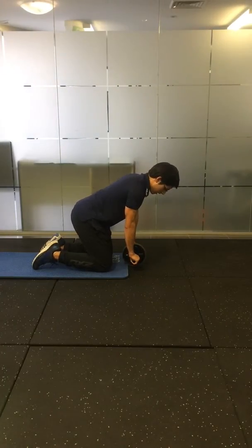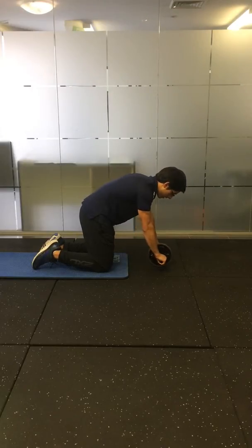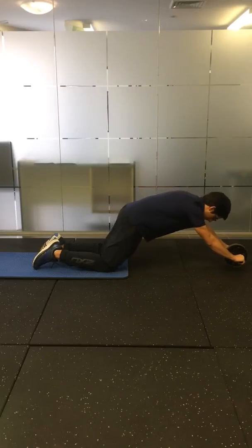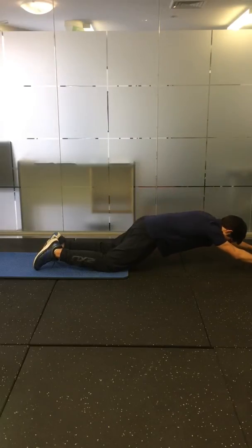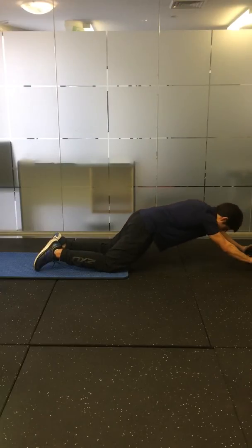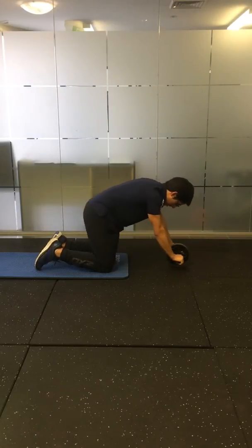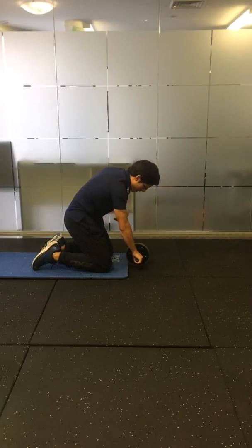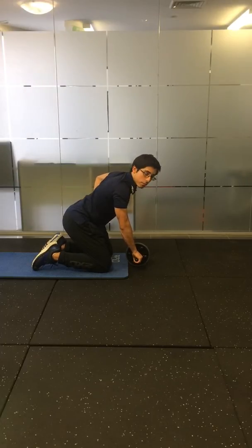So you're starting from here. Tuck your pelvis forward and brace your stomach, and slowly reach down as far as you can, then maintaining your position as you come back up. The whole point of this exercise is to tuck the pelvis forward and crunch the abs, so you're not arching your back.